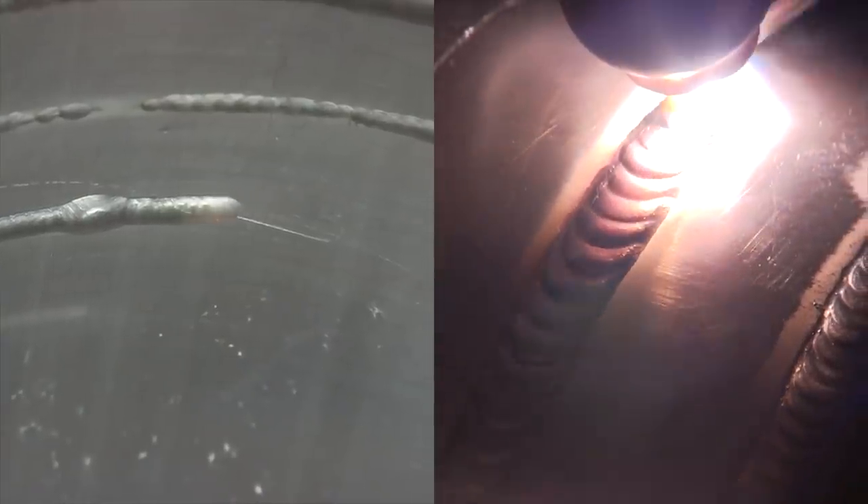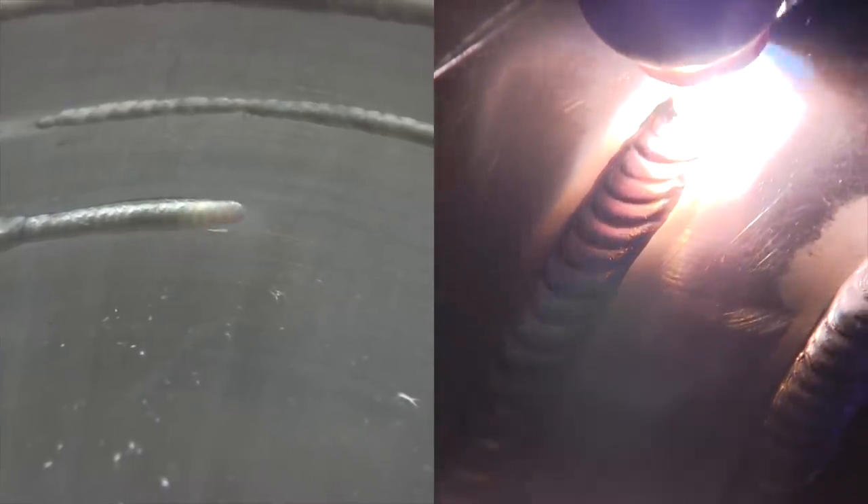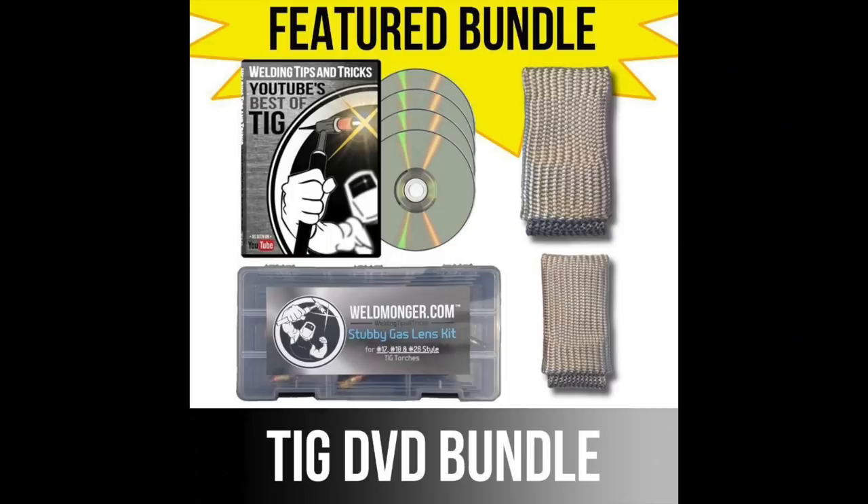I also like to use a number six gas lens for aluminum a lot. I don't use a gas lens if I'm welding on something crappy like galvanized, where it's going to sputter and spark and kind of screw up my gas lens. But on aluminum I think a number six works really good with about 15 CFH - a little bit less than 15. I've also got some things bundled for savings.